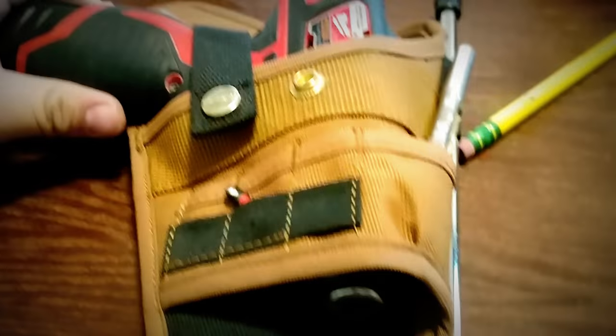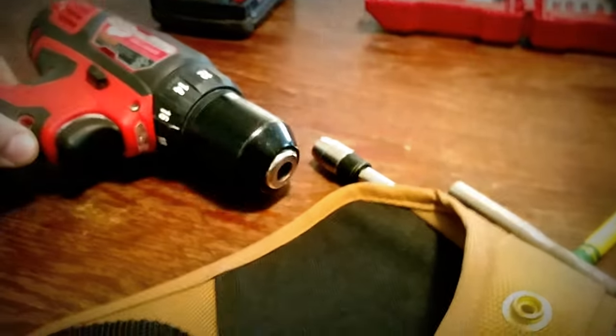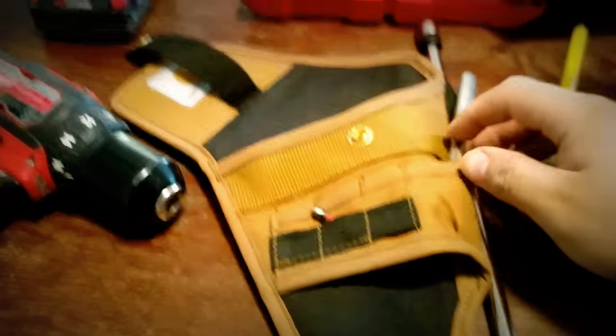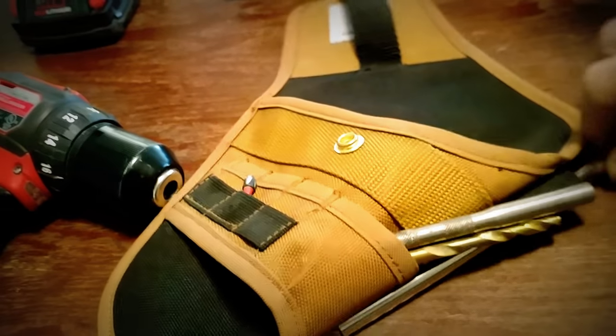So here it is with my little M12. I like it because it folds flat, so whenever I've got to put it in my tool bag, I don't have to worry about it taking up a whole lot of space.